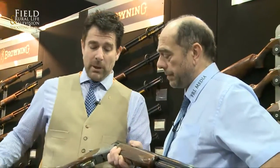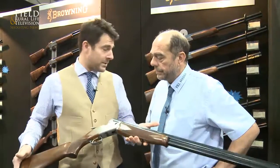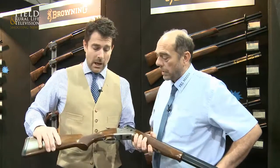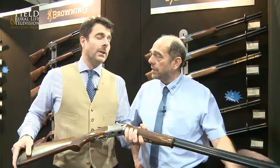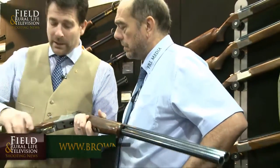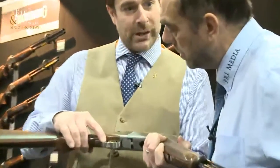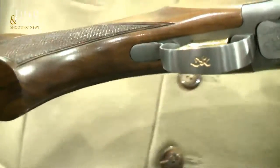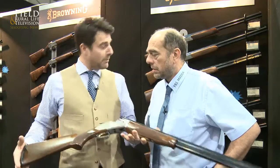The Sporter, funnily enough, has the scroll engraving — the original scroll engraving — so we do have a differentiation between the game gun and the Sporter. Both are the same sort of price, £1,395. The Sporter has a 10mm rib instead of a 6mm rib, with traditional barrel lengths of 28 and 30 — 30 being the biggest seller, but the choice is there. And just a very small point: we've gone back to the original Browning gold trigger, which always signifies a Browning. It's just a small point, but some people like that. Value for money, you can't beat it.